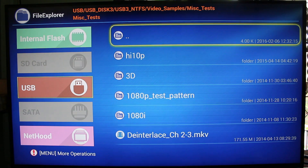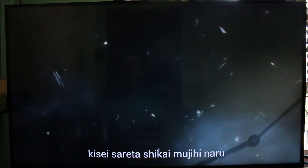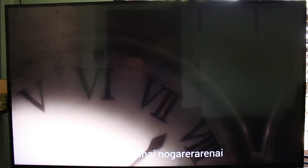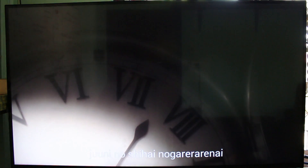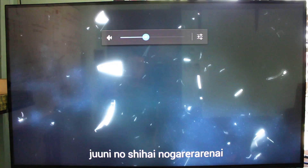I'll start with 10-bit H.264, 720p at first. This kind of video usually has audio, subtitles, and video together, and the player handles all three fine.